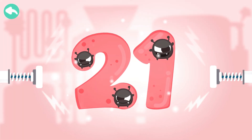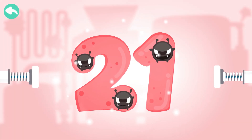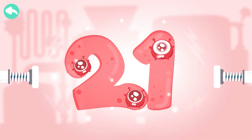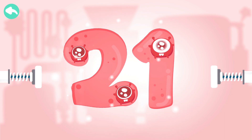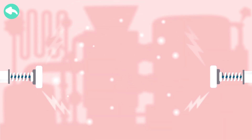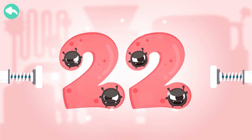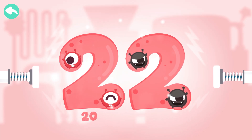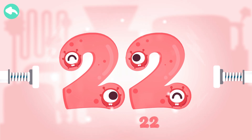Touch the dark box to cure the number. 10, 20, 21. Touch the dark box to cure the number. 10, 20, 21, 22.